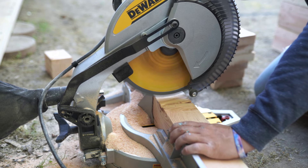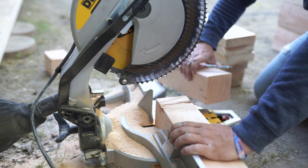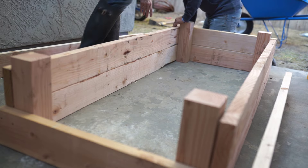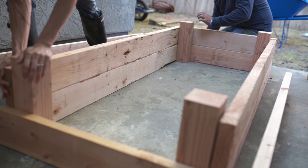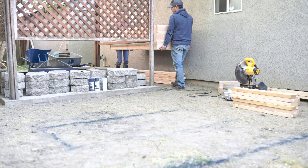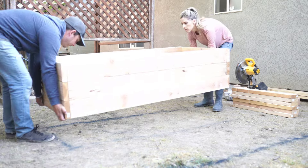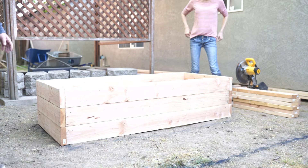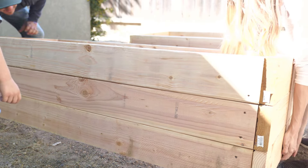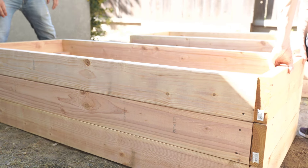The next thing we had to do was build out these garden beds. I drew up what I had in mind and figured out the measurements based on our space. We got all of the wood from Home Depot, and I will make a very in-depth tutorial on these garden beds — look for that in the next couple of weeks. We built them out on the little patio surface and then moved them into the garden space to make sure everything was put together correctly.